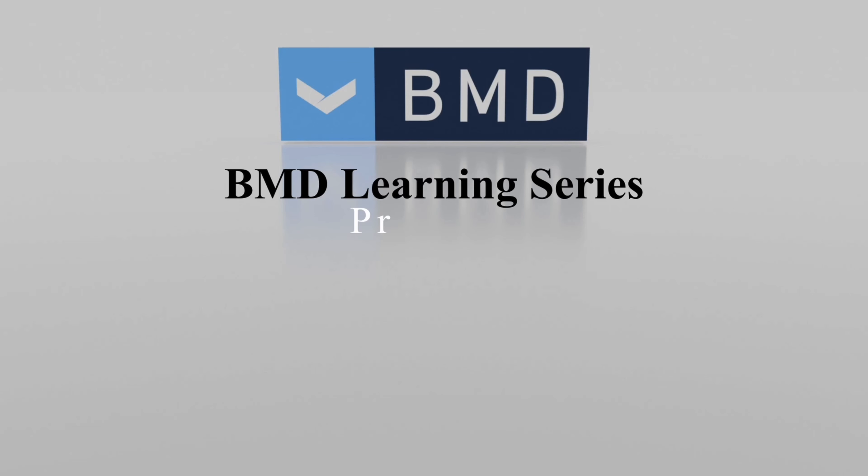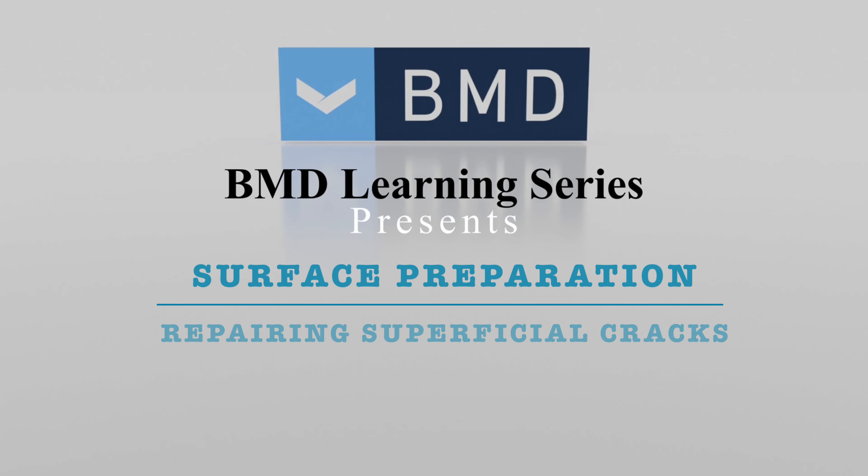Welcome to the Biomanufacturer's Direct YouTube Surface Preparation Learning Series, where today Josh demonstrates how to repair and prep superficial surface cracks.